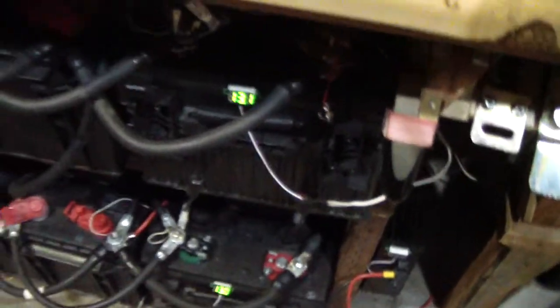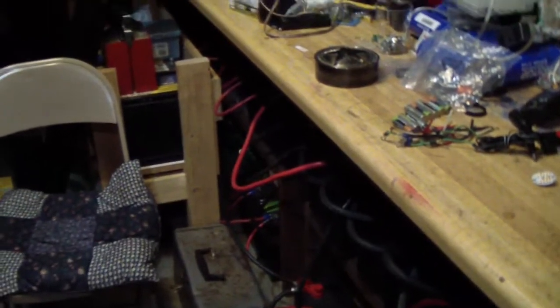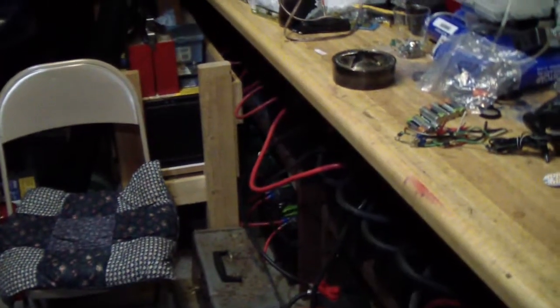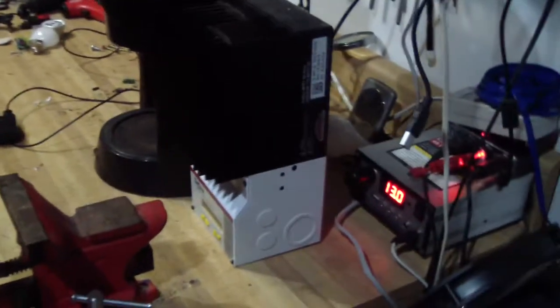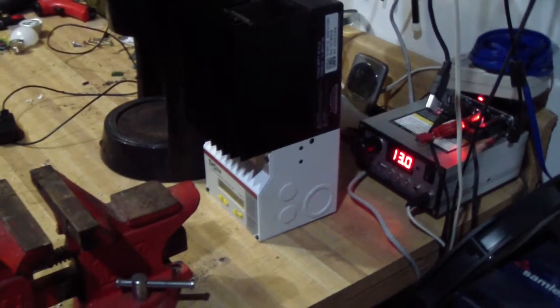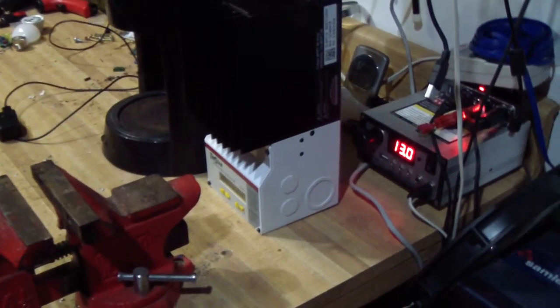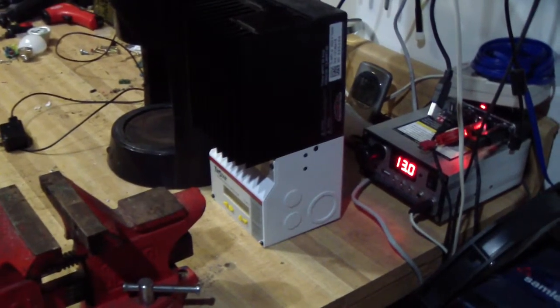I switched back to 12 volts and added more batteries back there, and this is the old charge controller resting here. It couldn't handle all the amperage coming from the panels — it would just conk out. That 60 amps wasn't enough to charge these big batteries.